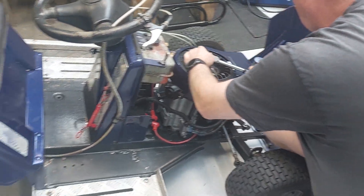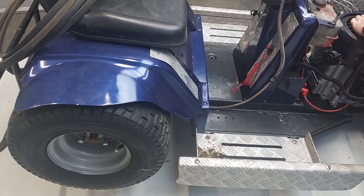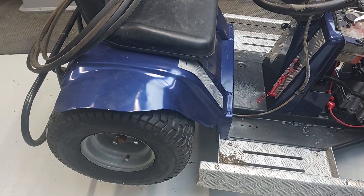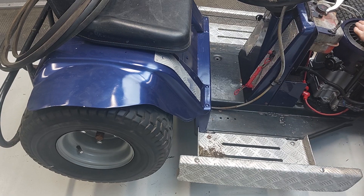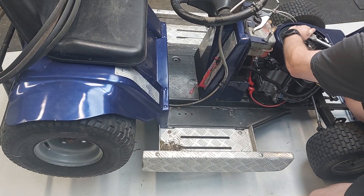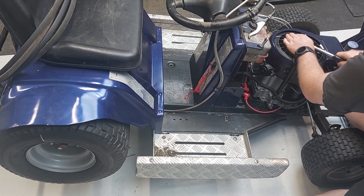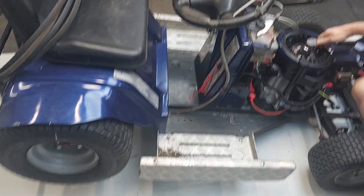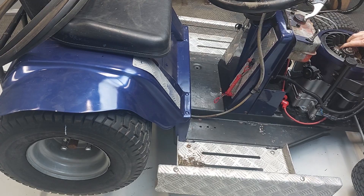So counting the engine turns: 1 turn, 2 turns, 3 turns, 4 turns, 5, 6, 7 - and we're coming around to the last turn, getting pretty close. So that's about right - we're pretty close with our 7.9-to-1 ratio. You can see that's pretty good.